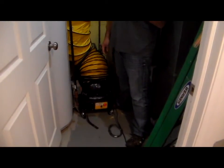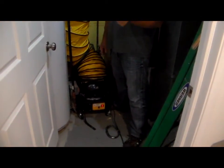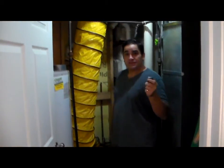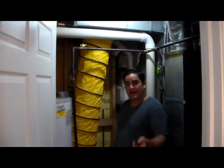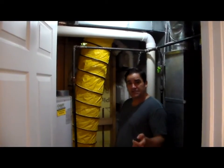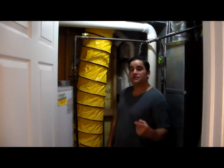All of our machines have push-button on/off remote controls. This machine is now making ozone gas at incredibly high levels and filling these air ducts with ozone gas.